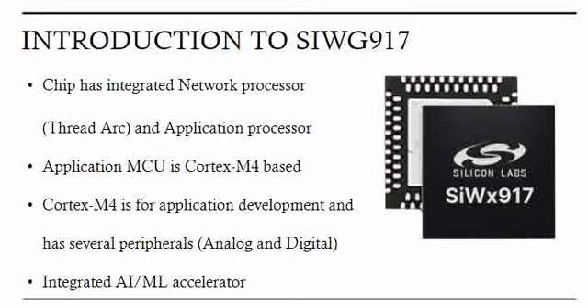Moving further, this chipset has a network processor and an application processor. The network processor is called the ThreadArc processor, in short called TA, which handles the wireless activities. The application processor, which is ARM Cortex-M4 based, handles the peripheral-related activities, and all application development happens on the M4.